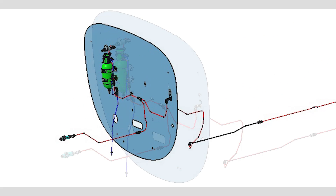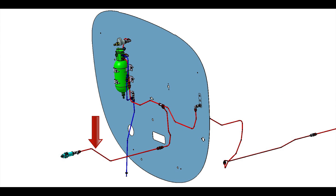This is an overview of the system as installed. In this close-up view, the red tubing denotes pressure lines, and the blue represents the vent lines.